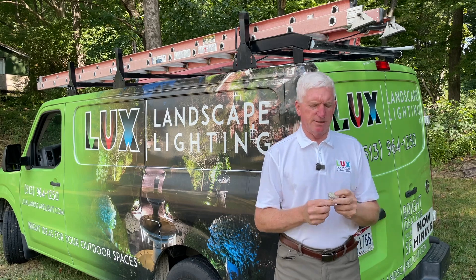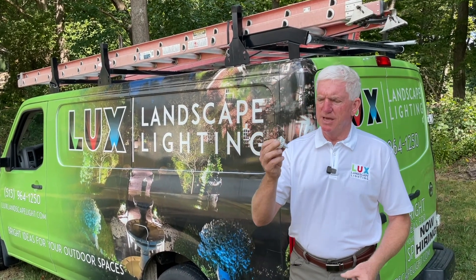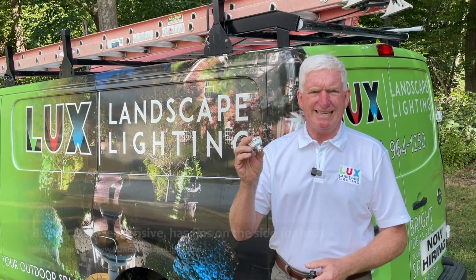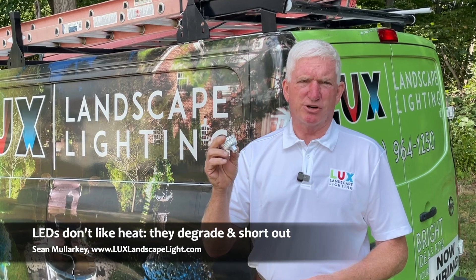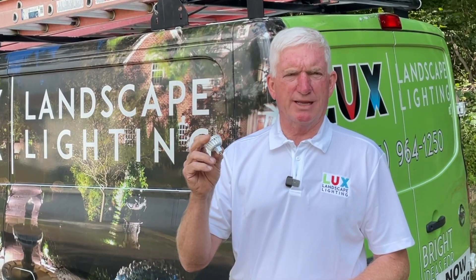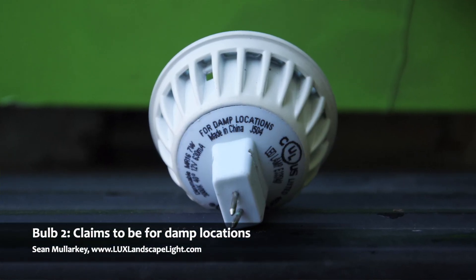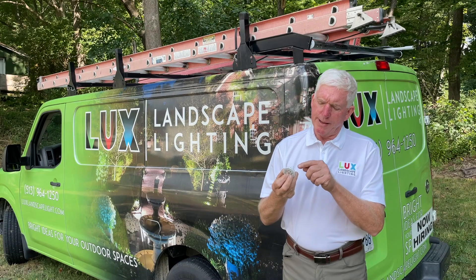We'll talk about the casings first. The next one is the little bit more expensive one. It looks like a decent LED lamp. It's got fins on the side to help pull away the heat from the lamp, because LEDs do not like heat. If the circuit boards get too hot, they will degrade quickly and shorten the life of the LED. It says on the back it's meant for moist locations.